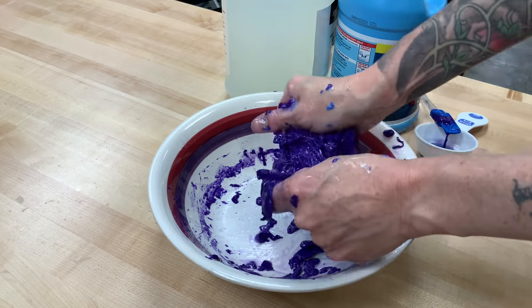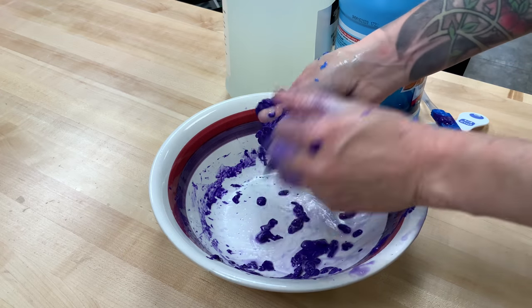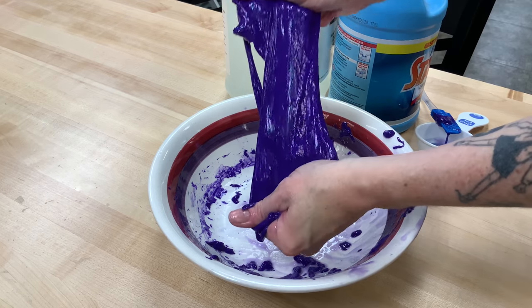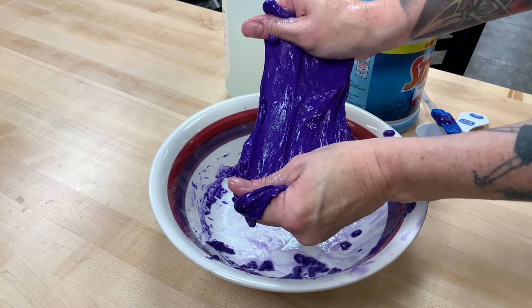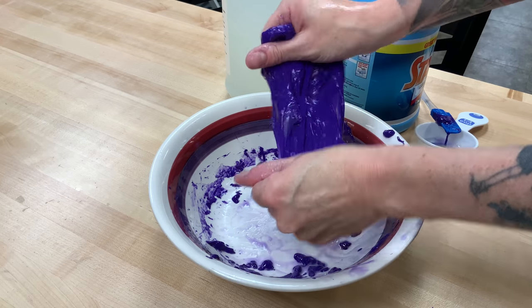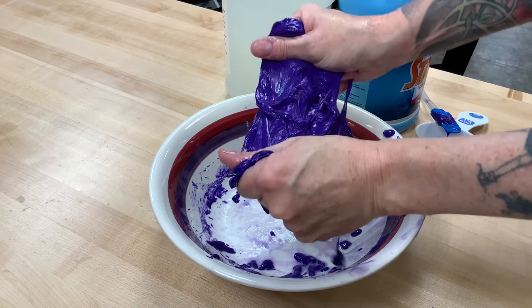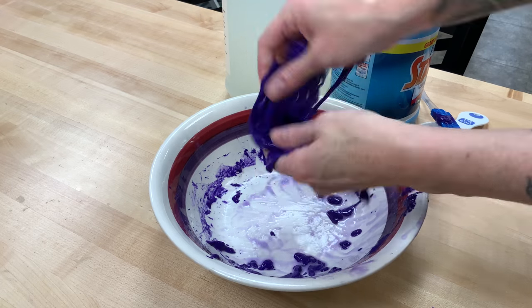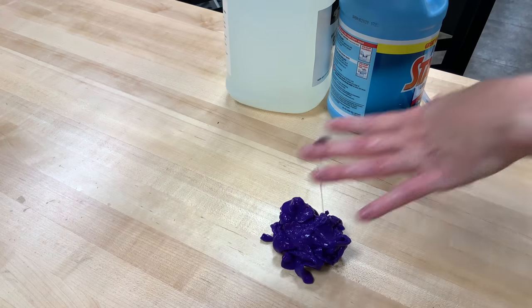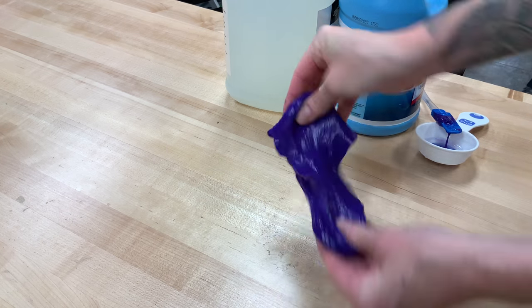This type of slime can just take a while to come together, and that's okay. One thing we can do is let it rest for a little bit. Once you let it sit there, already you can start to get more of a slime consistency — and I only let it sit for about 30 seconds to a minute. Go wash your hands and come back, and you can do that more than once. Eventually when it stops being quite so damp, set it down on the table, let it rest, go clean your bowl, and when you come back it should be a lot closer to slime consistency.